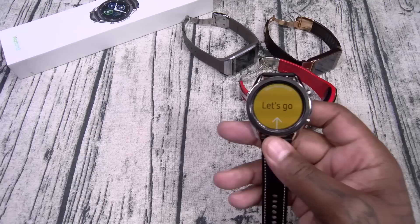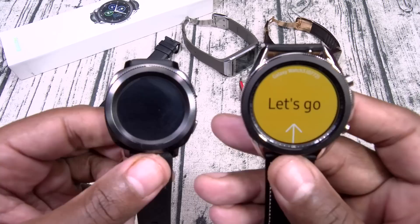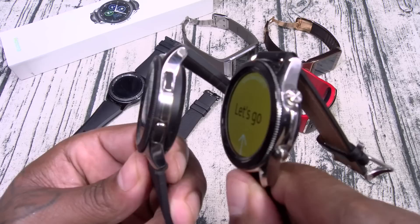Now we're getting into the rotating bezels. I believe this is the Gear S3 — they look similar with two buttons on the side. Then there was the Gear Sport version, a little bit smaller, still with the rotating bezel. And of course, the one I've been using recently, the Galaxy Watch. Both the Galaxy Watch and Watch 3 look identical — same rotating bezel, same two buttons.